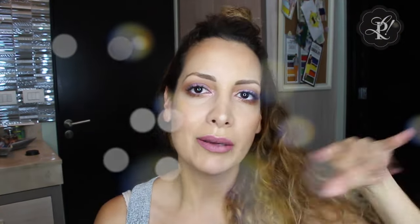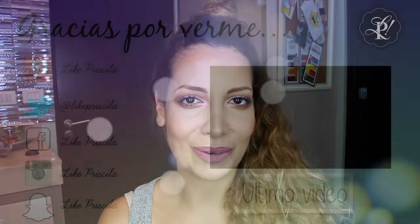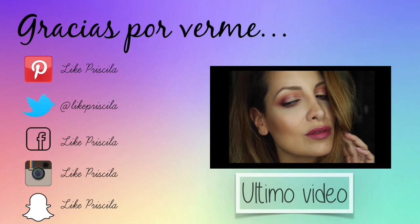I hope you liked it! Please, if you recreate this look, use the hashtag Like Priscila so I can see your finished look. I also invite you to follow my social media: Instagram, Twitter, Facebook, and my website — all the links are appearing below in the description box. Just click 'Show More' and you'll see all the links and the makeup products I used to recreate this look. Thank you so much for watching, and I'll see you very soon in another tutorial. Goodbye!